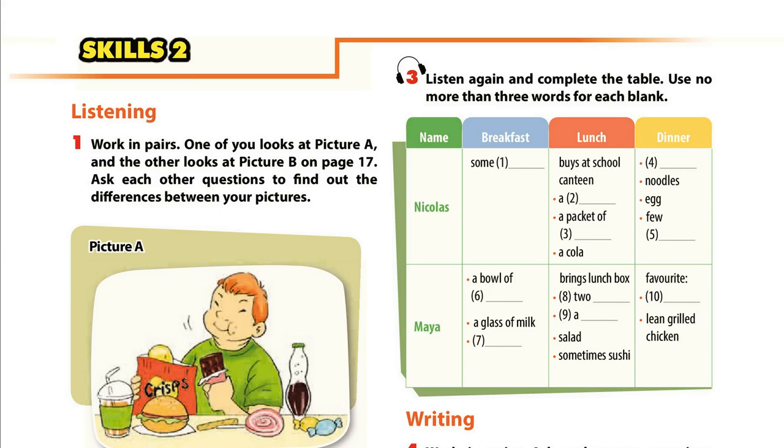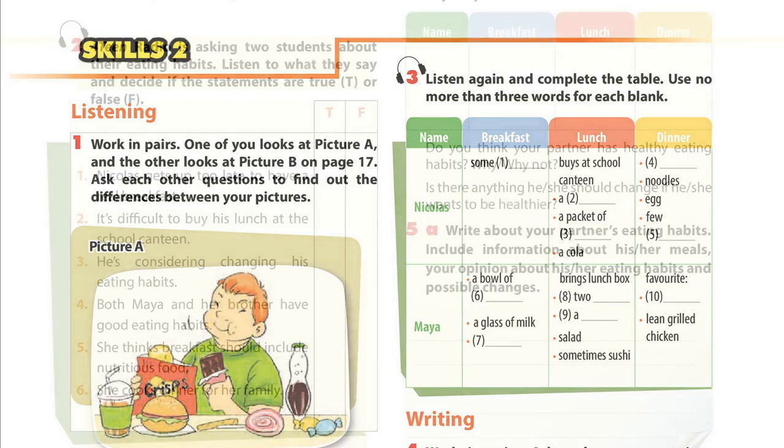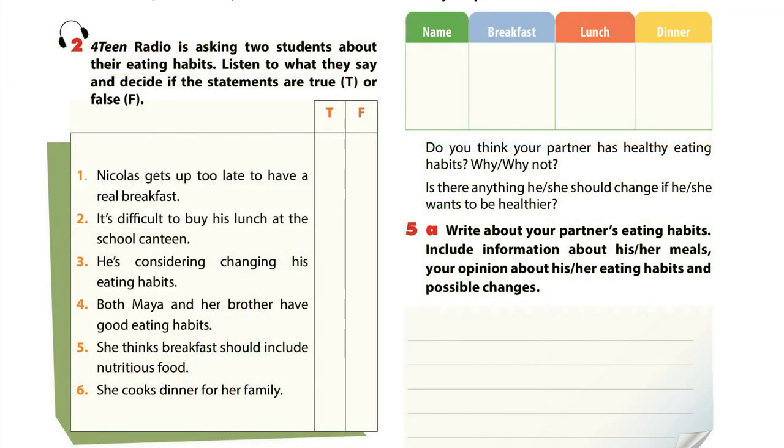Unit 7. Page 15. Skills 2: Listening. Activity 2. Radio is asking two students about their eating habits. Listen to what they say and decide if the statements are true or false.